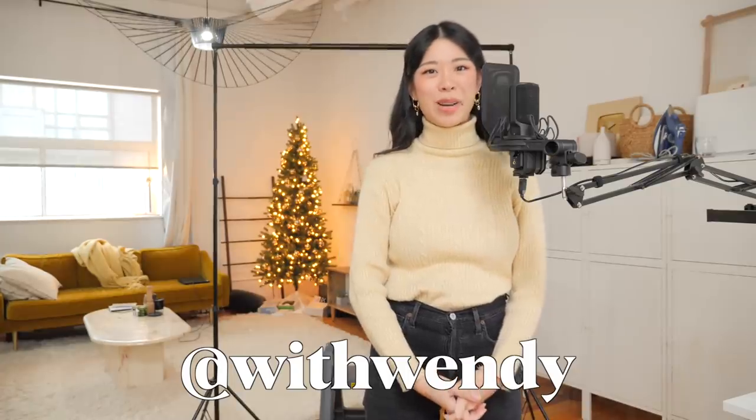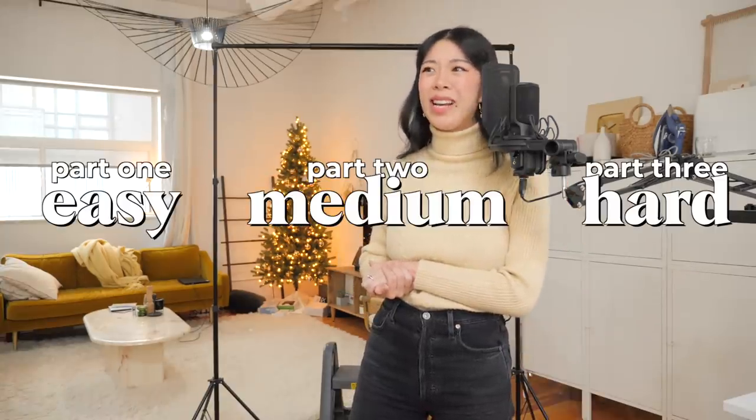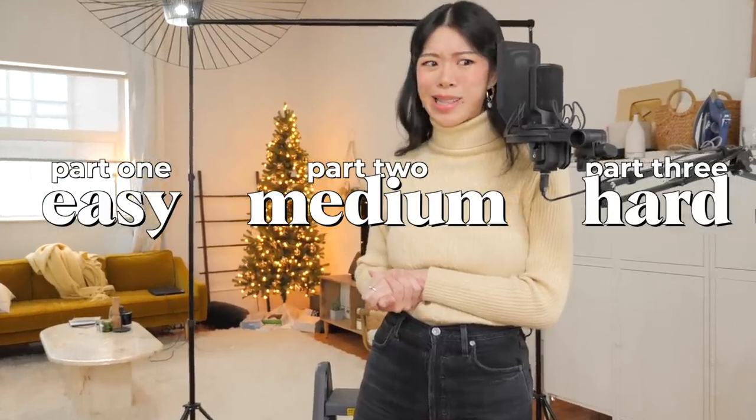Hello, welcome to my channel. My name is Wendy and here I'm just documenting my sewing journey to show you how you can make your own clothes. We're coming up on the end of the year and I felt like this would be a great opportunity to roast and toast everything that I've made this year. I'm gonna start with the easy stuff that I made — or I guess it's subjective — it's what I think was easy.